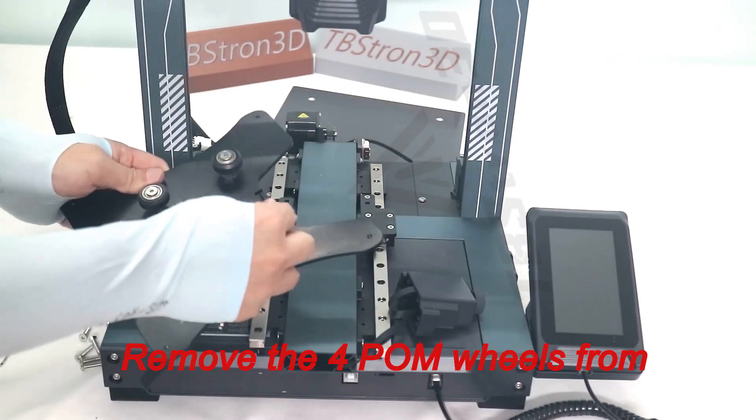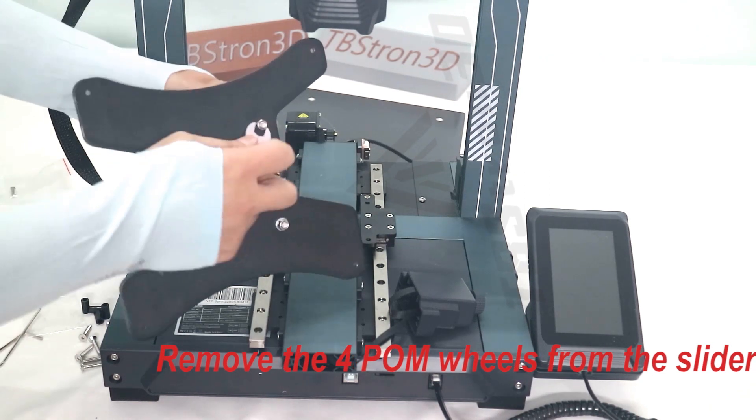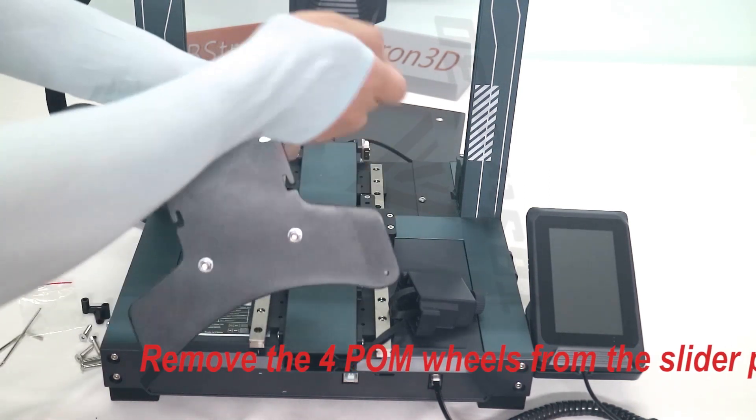Remove the four POM wheels from the slider plate.